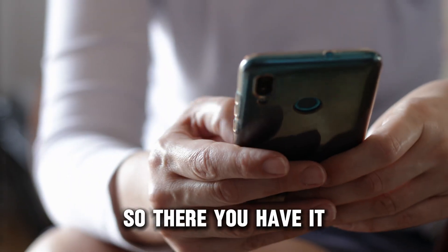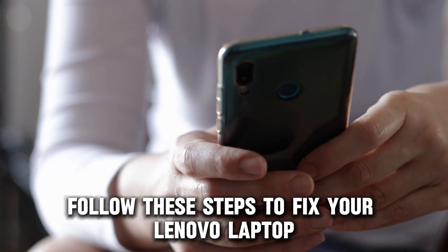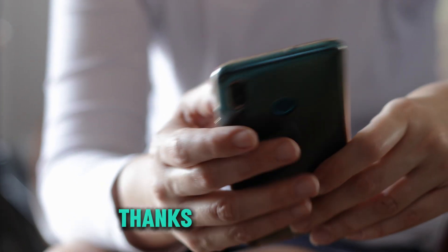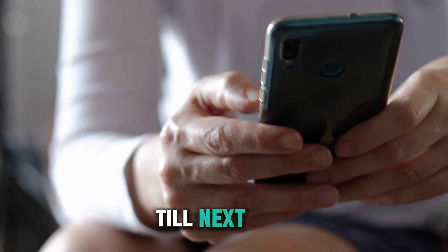So, there you have it. Follow these steps to fix your Lenovo laptop USB-C charging problem. Thanks for watching. Till next time.